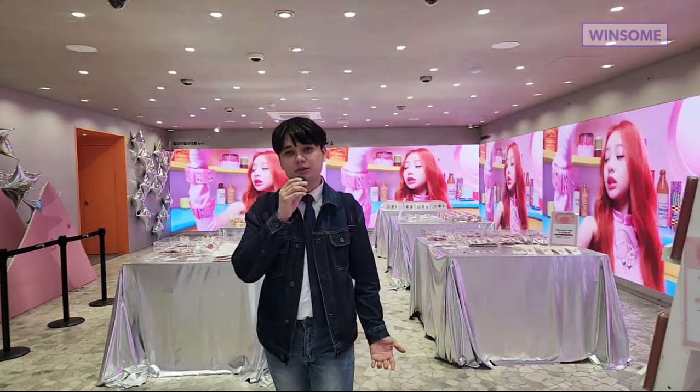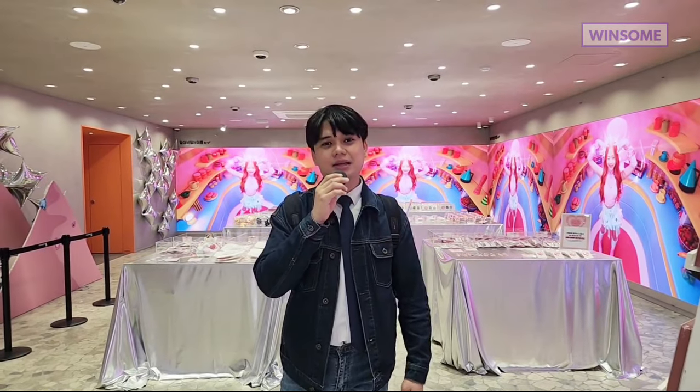Okay guys, so I'm back in the Yunis pop-up store. I'm doing this voiceover because the microphone sound was not that good. So yes, let's go around and I'll show you.